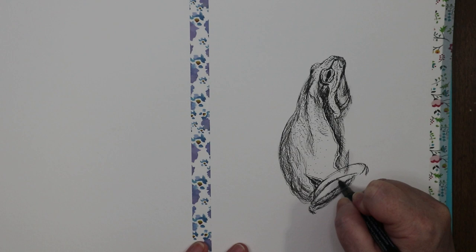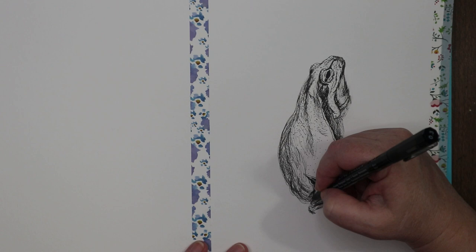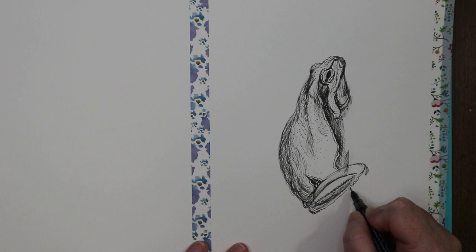His other leg is poking out over here — there, there. And then I have his map-like markings across his body. There's some color in there and his bottom is right here, then his other leg.